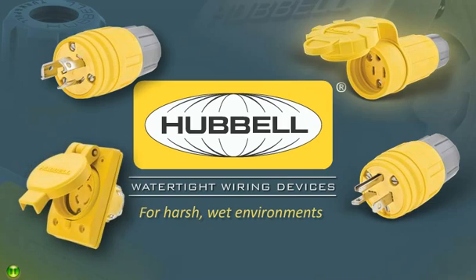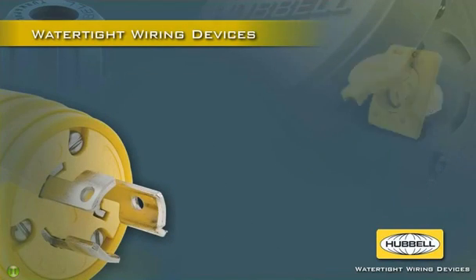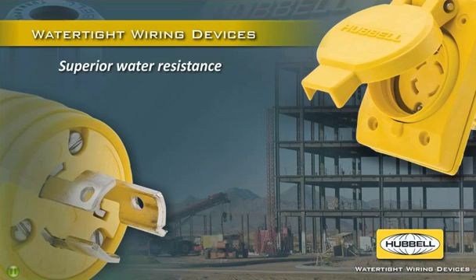Withstand harsh wet environments with Hubble Watertight wiring devices. These watertight devices offer superior resistance to water ingress and durability for today's harsh environments.